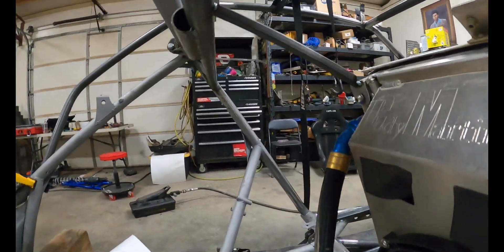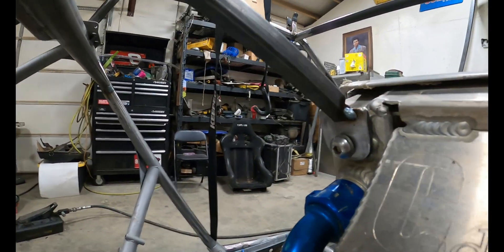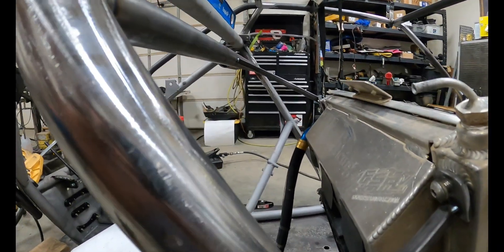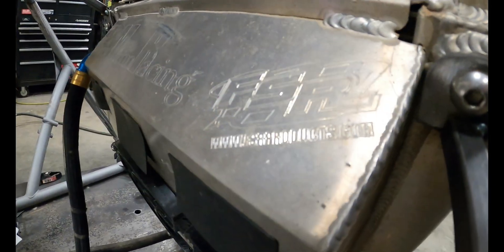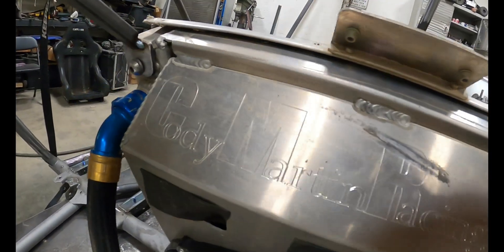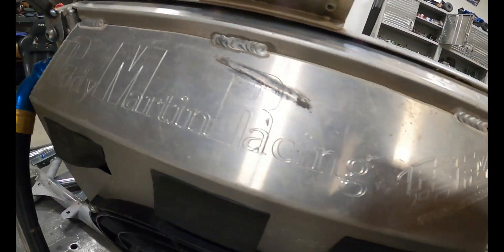We've got the upper mounts tacked up. Got this little finger that comes out and grabs it — same thing there. FSR baby. Cody Martin Racing.